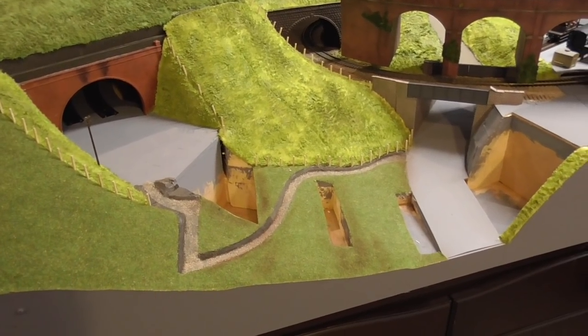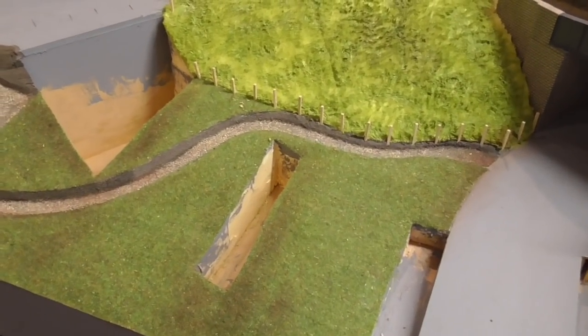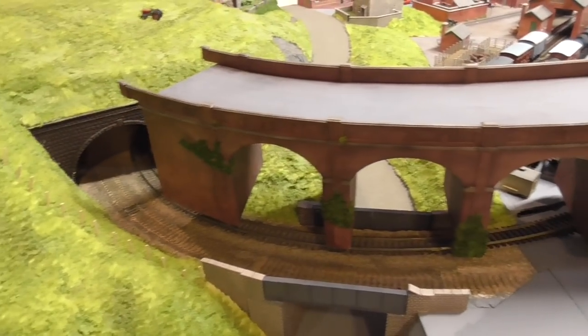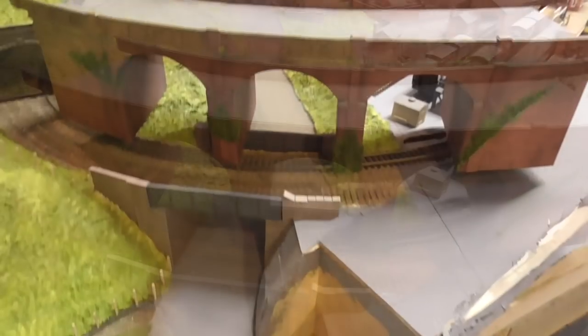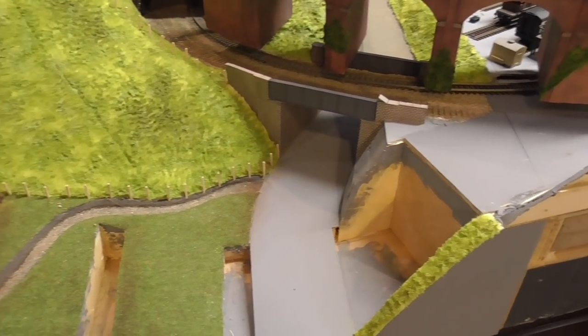With the viaduct lifted out we now have easy access into these areas, and here's the viaduct itself which I showed in a previous video - I'll just pop a link up at the top there. So without further ado, let's get into this and see if we can get this particular area finished.